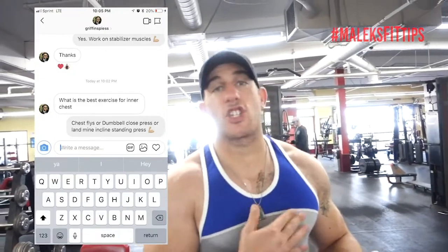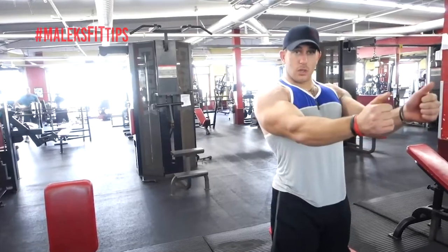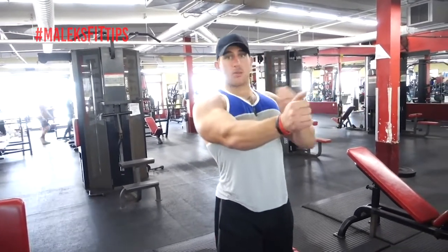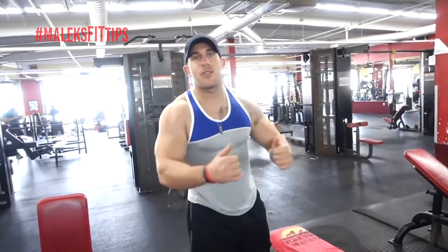What is the best exercise for inner chest? There are two exercises that I actually personally love. Squeeze two dumbbells together heavy, come down keeping them touching, and then press up. So that's gonna be your heavy load, and then your second load is gonna be just an easy fly.